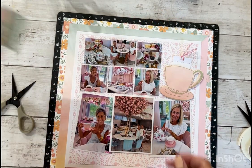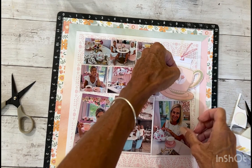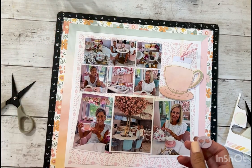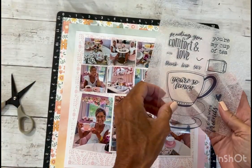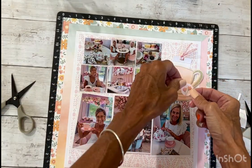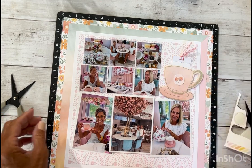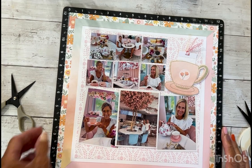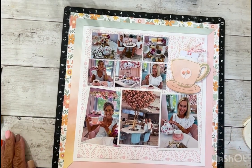I pulled out the sticker sheet and I like this sticker with the flower. Because there are flowers on the teapot, I thought I'd put that right there. At first I thought about the sentiments in that teacup set — 'You're So Fancy' I thought was cute, and 'I'm Glad We're Friends' would be cute — but then I saw this one and I thought it matched the tea set so well. We'll go ahead and put that right there, and then we'll see about adding some embellishments, maybe some sparkles or something.